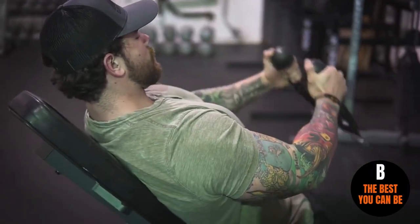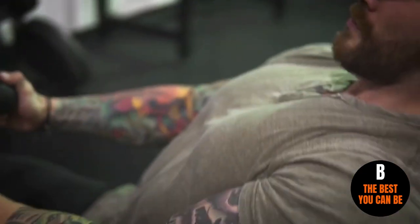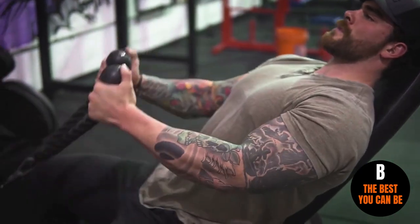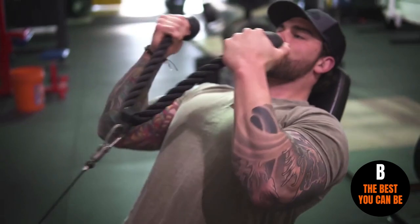Movement number two is going to be an incline cable curl, and I really like doing these just because it's going to be a different variation of a curl. I like using the rope attachment on the cable because it allows me to do different angles with my wrist. When it comes to arms, you're going to be doing tons and tons of curls — that's basically the only exercise you can do for biceps, but what's going to make the difference is the variation and twist you put on that movement.